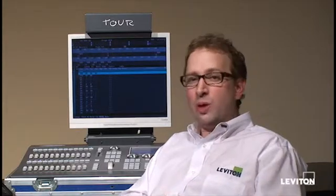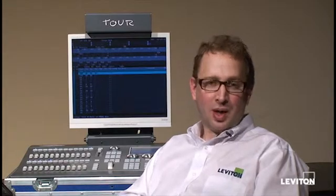Before this moment, what I've done is I've gone to my computer and gone to the Leviton website, www.leviton.com. I navigated to Products, Entertainment Theatrical Consoles, and found the 8700 page.